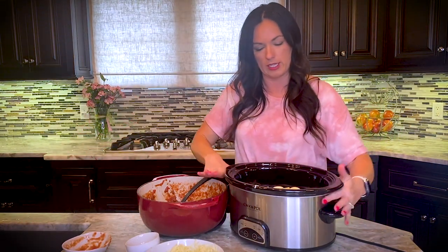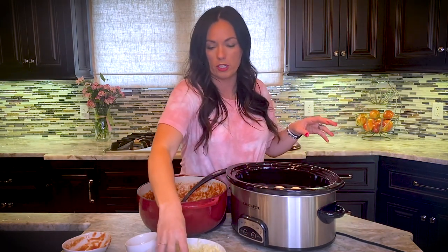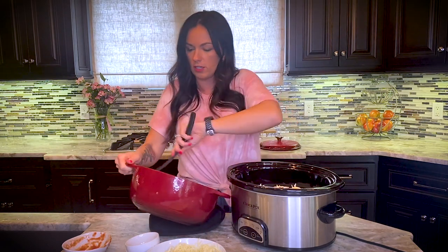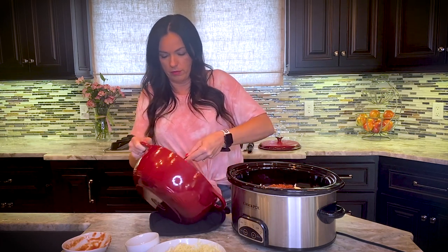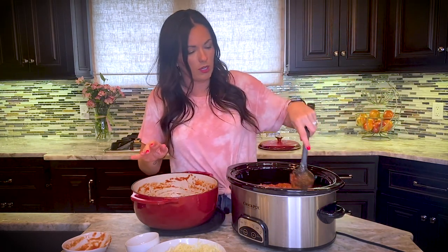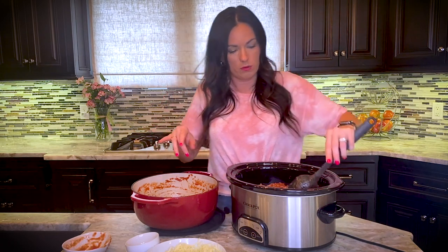Let me show you what it looks like inside with the ravioli just laying there — all I'm doing is making a pretty layer of raviolis. Then we do a little bit of mozzarella cheese. The final topping of sauce goes on, spreading it out nice and pretty, and then we finish it off with mozzarella cheese and parmesan cheese on top, just like a traditional lasagna.